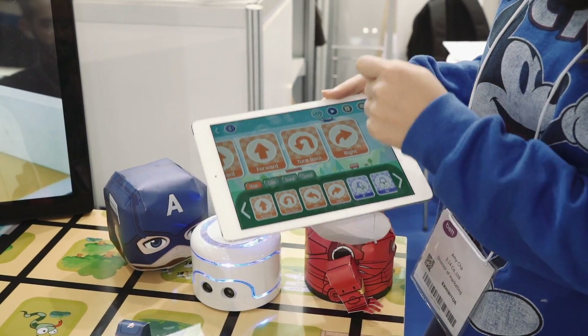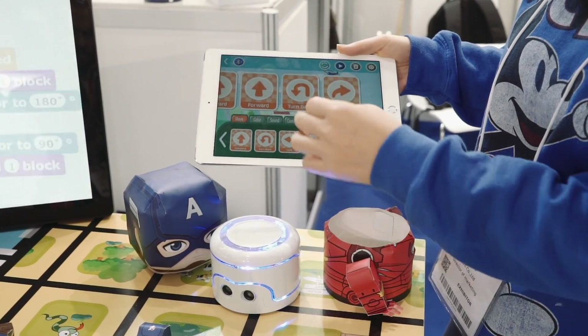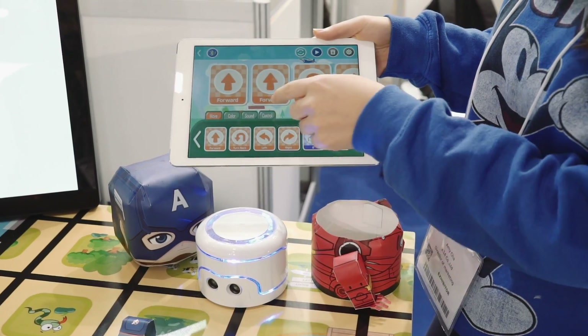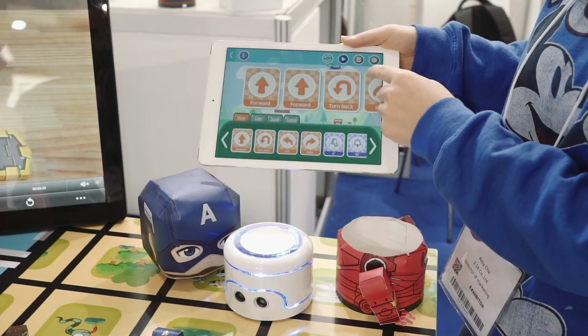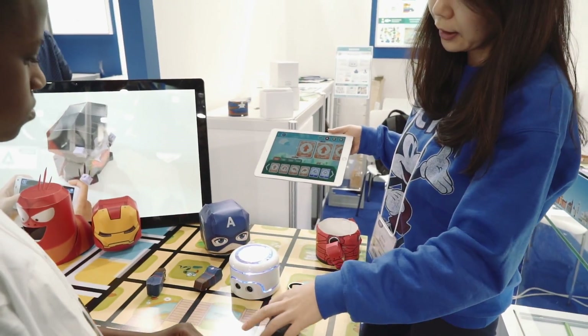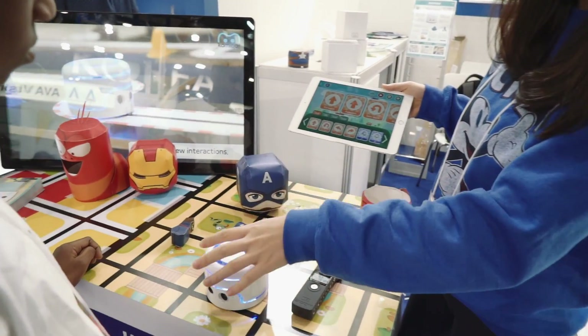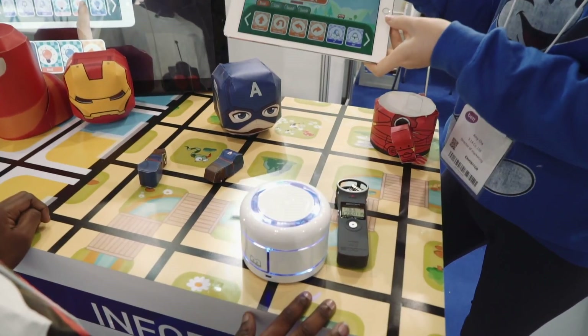Once you click the Bluetooth sign, the color changes to blue — it means it's connected. And then you can give it an order for how you would like to move your robot. Once you do play, it's moving like this. We also have a curriculum to learn.